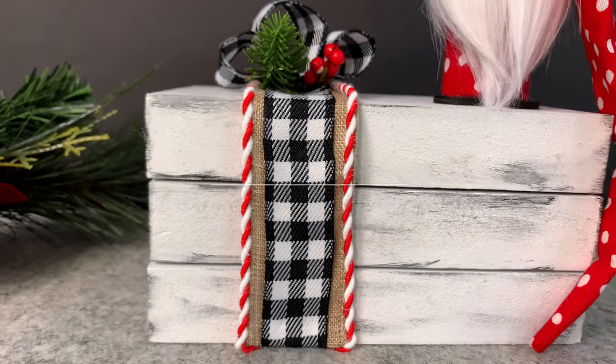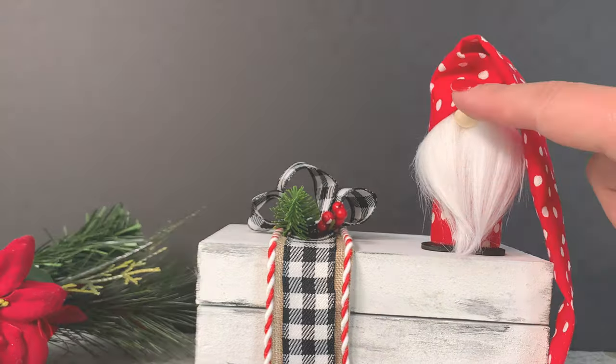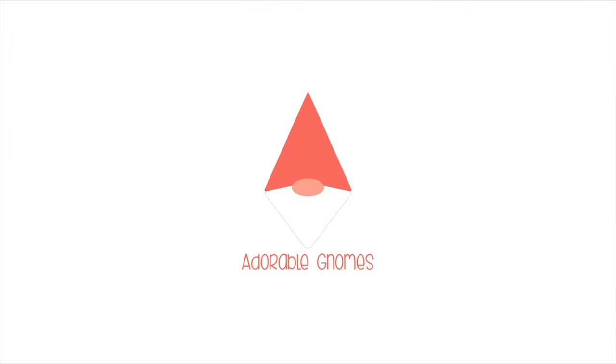Hi friends, it's Sarah from Ruffles and Rain Boots, and today we're making a faux farmhouse book stack. I'm displaying this cute little gnome, but if you'd like to make it, stick around.